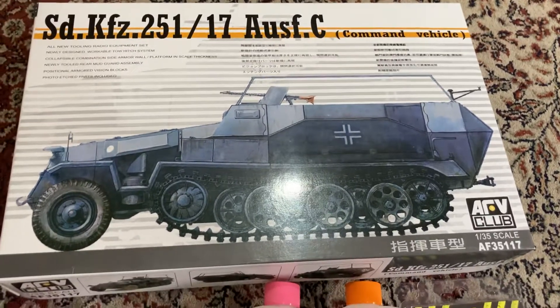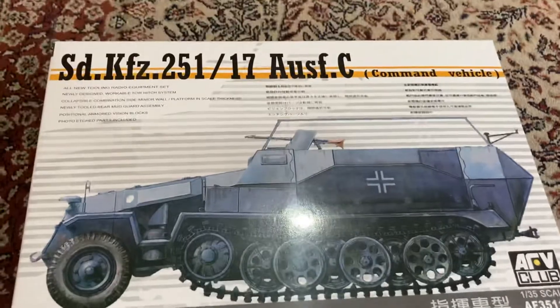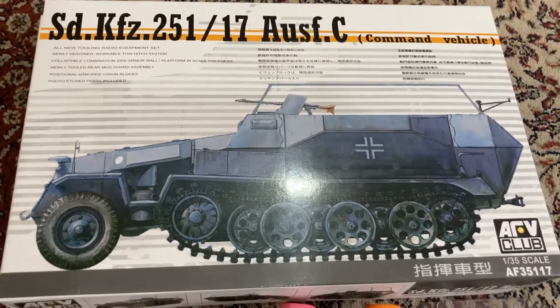I've just been to the hobby shop and got my first AFV Club vehicle — the command vehicle from the Hermann Göring division.